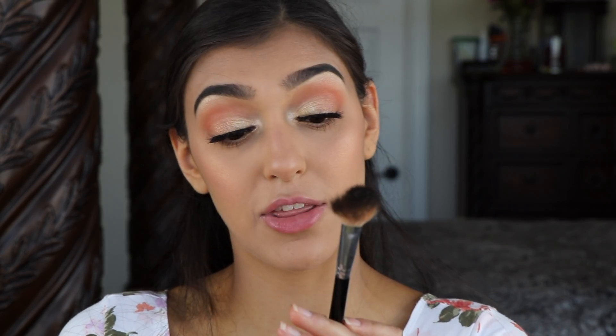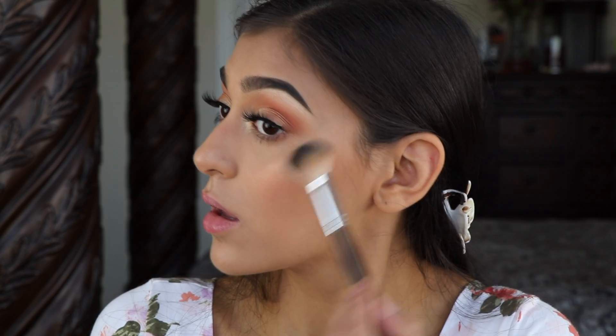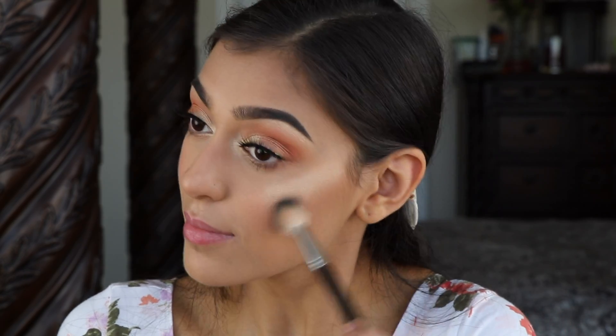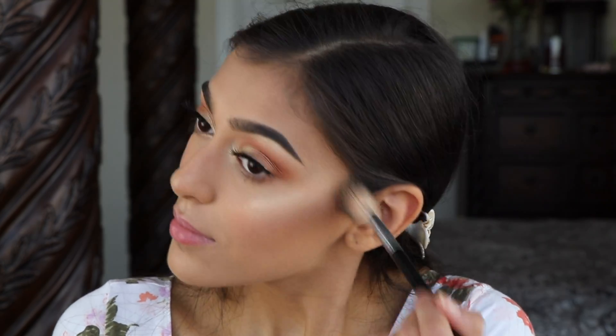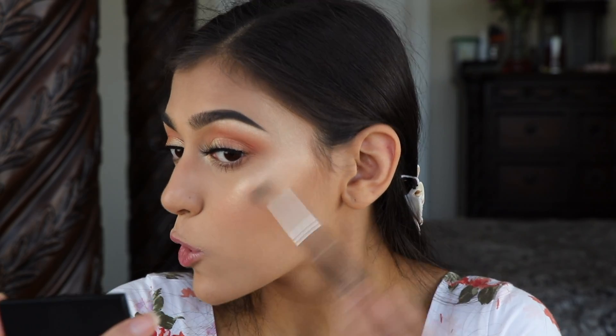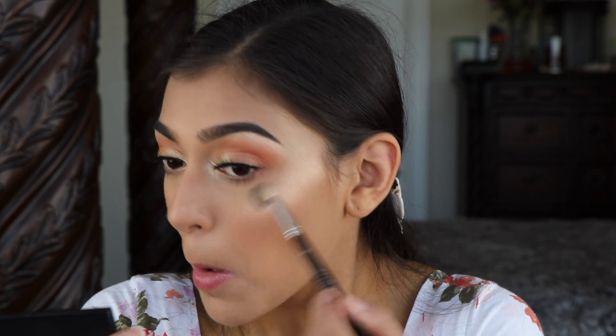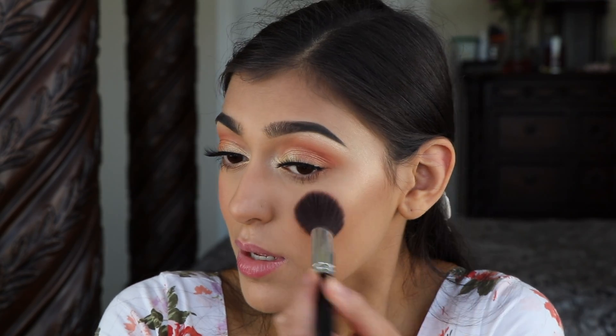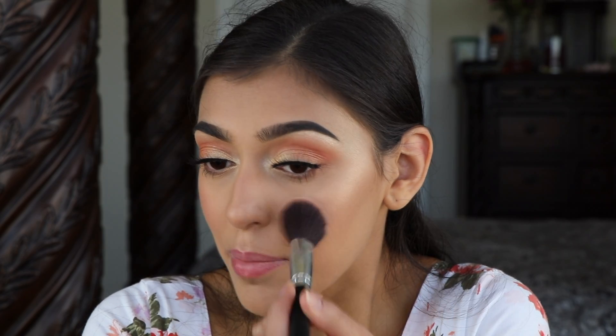I'm going to use the Anastasia Beverly Hills A23 Highlighting Brush, then go in with the A25 and just blend out the edges. I'm going to go back in with the blush because I don't want it to get diluted by the highlighter.